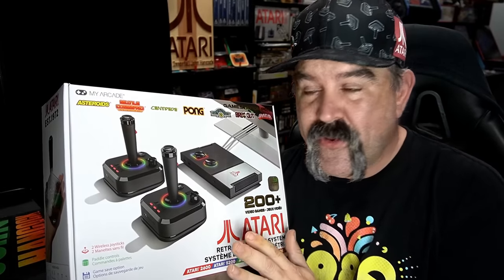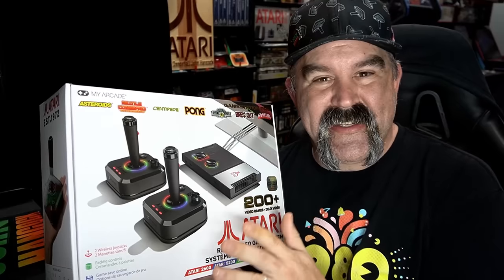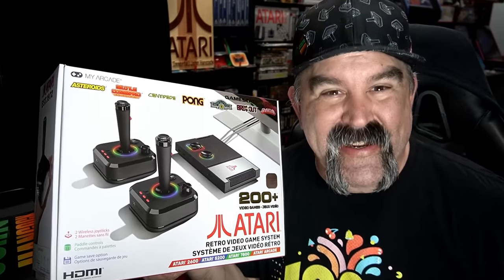I do an unboxing — this is a full review. I add games to it, test some controllers, give you my thoughts. Sit back, relax. Here we go.